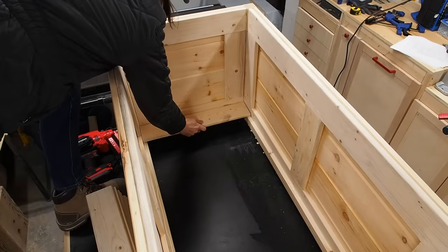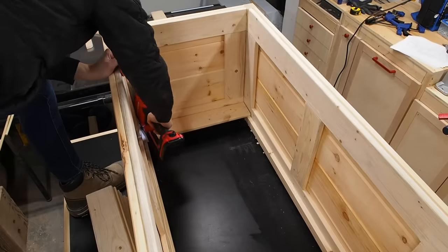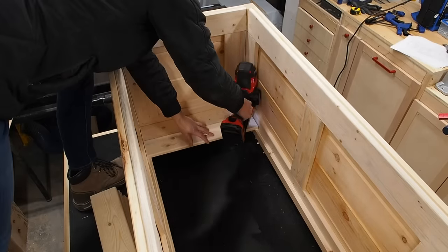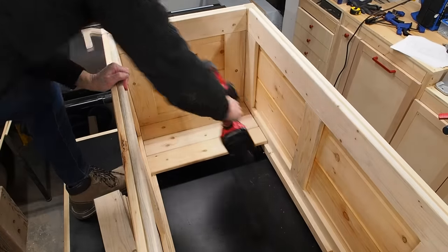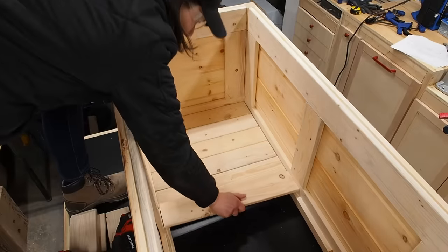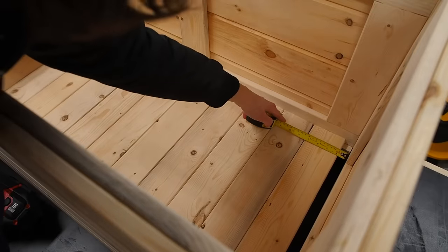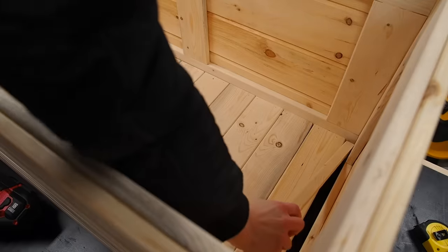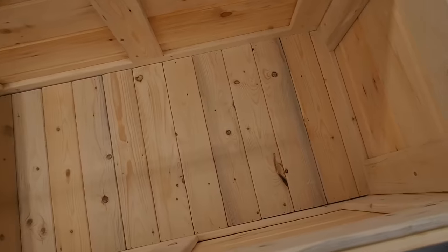Then just drop in the first board and push it into the corner. I'll secure it with a few brad nails. This is probably one of the most satisfying parts of the build, as the bottom comes together in no time — just drop in a board, nail it, and repeat. When I reach the end, I'll measure the space and rip a thin strip from the remaining slat to fit that space. And just like that, my box has a bottom.